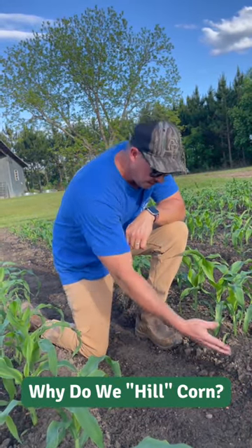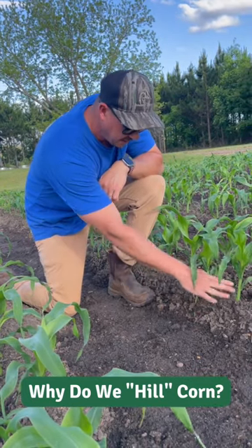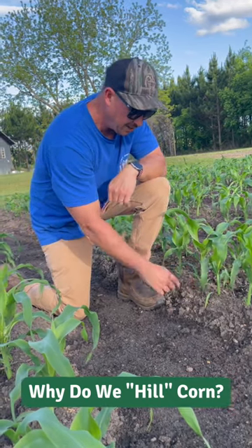And the other reason is we just side dressed this corn with some fertilizer, and the whole hilling process allows us to cover up that fertilizer and allow it to feed those plants a little better. This corn right here is greening up already just a day or two after hilling it.